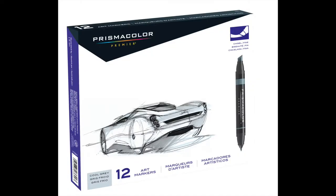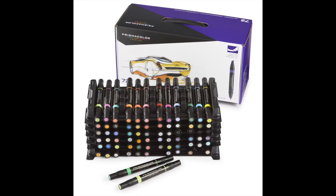Prismacolor markers are available in 200 colors and come in sets of 12, 24, 48, 72, 156, and 200. Just like Copic Sketch markers, they are available pretty much anywhere and you can also get them individually. But unlike the Copic brand, these markers do not have refills. So if your Prismacolor marker runs out of ink, you have to buy an entirely new marker — there's no refilling, no ink cartridges. You have to buy a whole other marker.